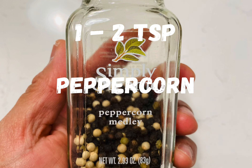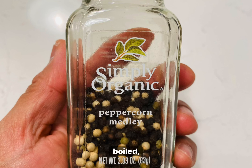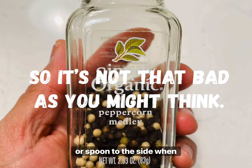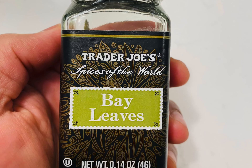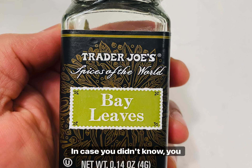In this case I used a medley of white, black, and green peppercorns. You may not like to bite into the peppercorns — they will soften after they've been boiled, but if it's too much for you, just sift them out or spoon them to the side when you plate your dish. I do believe this is a necessary ingredient to achieve that adobo flavor profile.